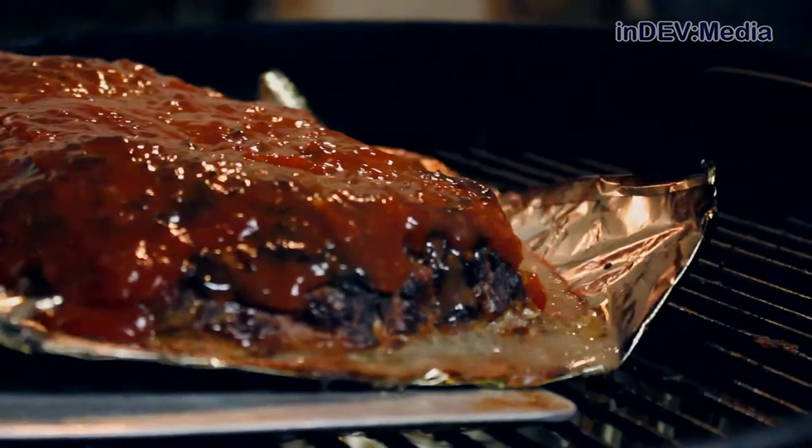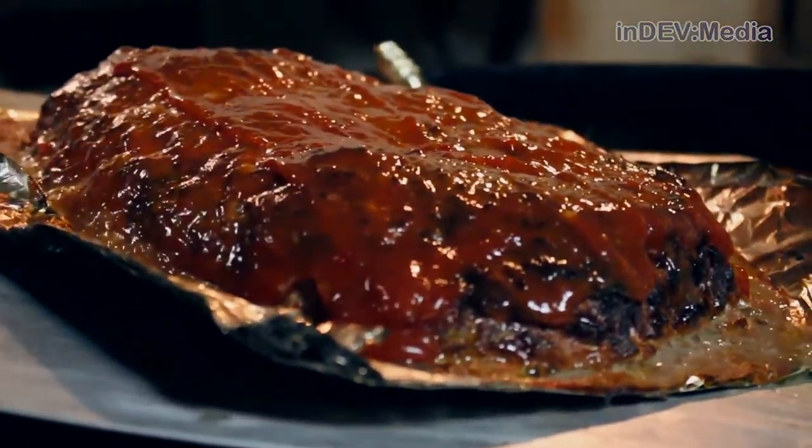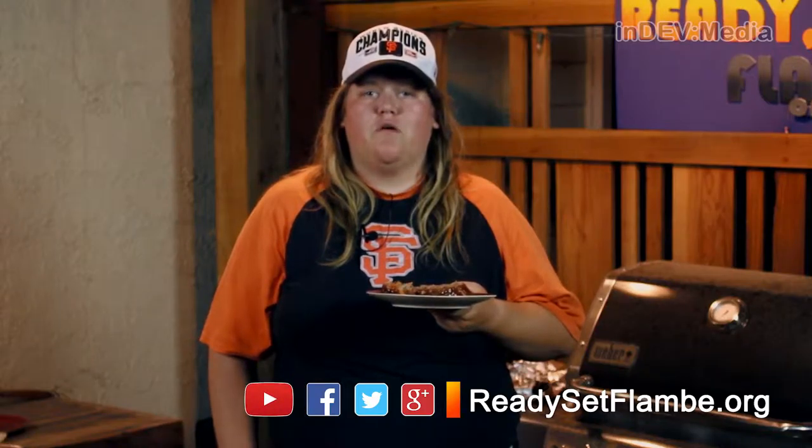Now check to make sure it has gotten to 160 degrees Fahrenheit and pull it from the grill. And there it is, meatloaf in the middle of summer without having to turn your oven on. For this recipe and all of our previous recipes, check out our website at readysetflambe.org. From there, you can follow us on Twitter and like us on Facebook. Don't forget to join us next week as Eric makes lasagna.